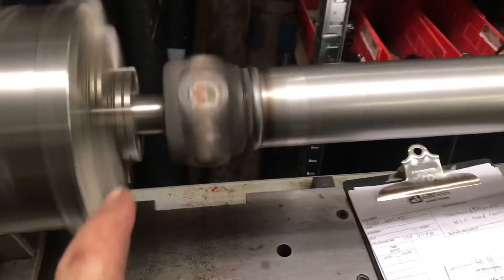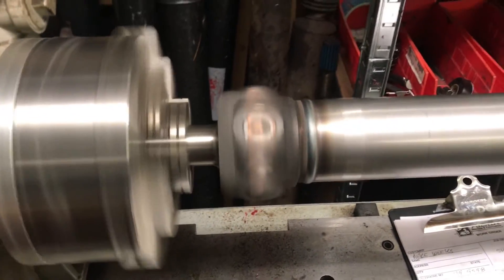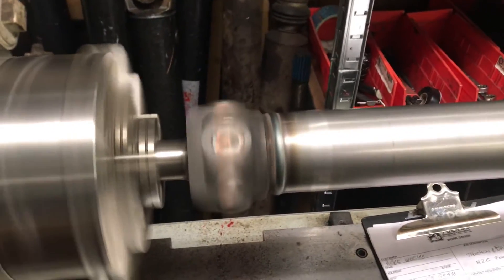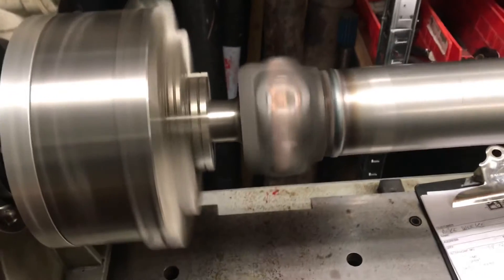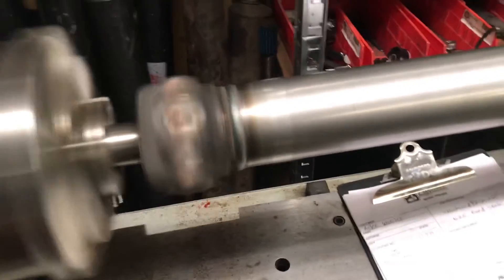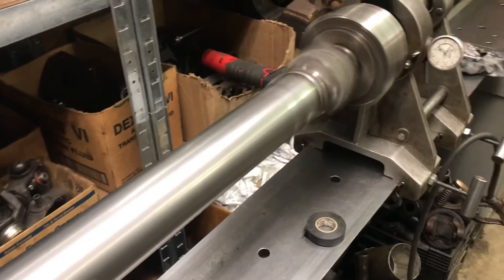A little bit of due diligence involved here. The slip yoke for the AOD — given the world we're living in right now — there's not plentiful amounts of slip yokes. So we did put a little bit of effort into getting the correct slip yoke and we fit it. We've determined that it fits, taken all the questions out of it, and got it down to a good workable thing for Mike for his project vehicle. This thing's going to be killer for him.